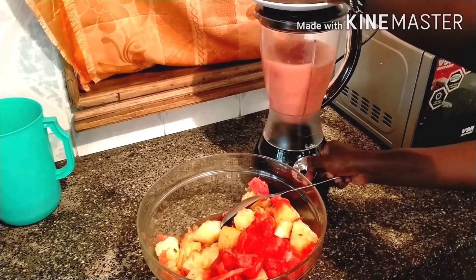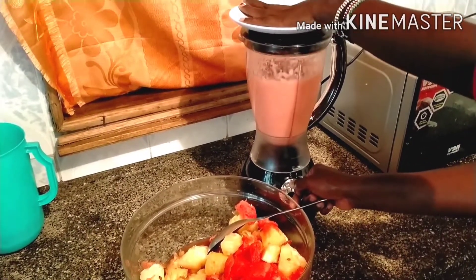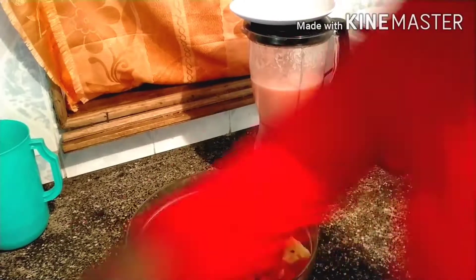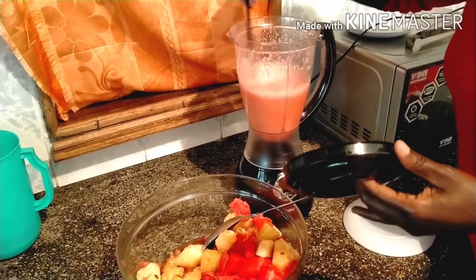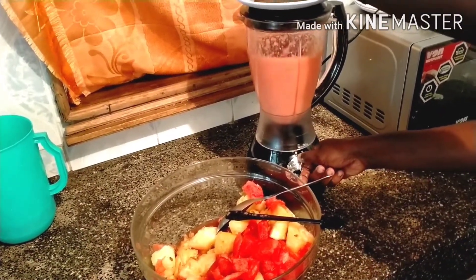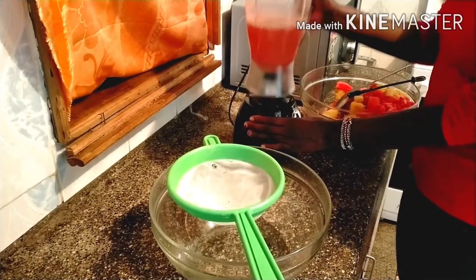Blend for two to three minutes. Check if the mixture is ready; if it is not ready, continue blending for another two minutes. Switch off the blender, then remove the blended mixture.